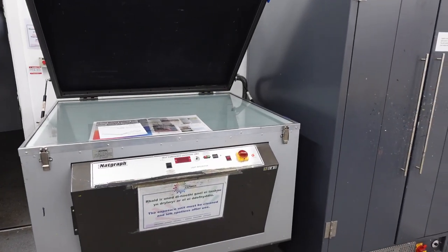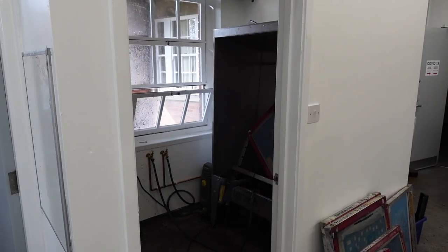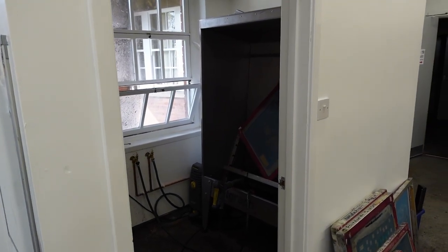The NatGraf Exposure Unit and Drying Unit make up the screen preparation area. We also have a custom made washout room.